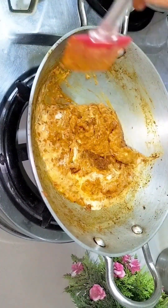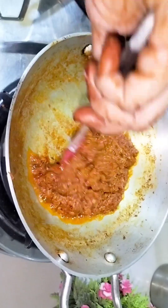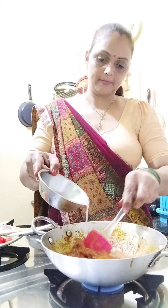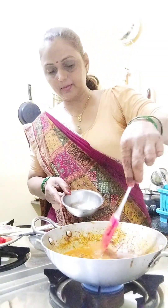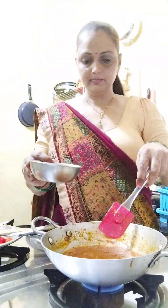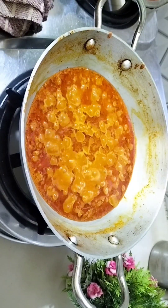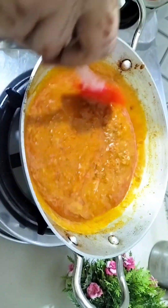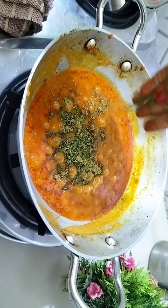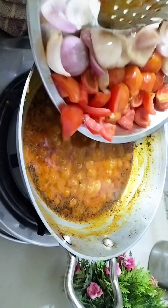Now we will add water to the masala and cook it. You can add or skip extra masala as per your preference. Pour it in and let it cook for 2-3 minutes. We will not overcook it — cook it well until you can see the oil is also released. Then add a little bit of hot masala and some thyme.